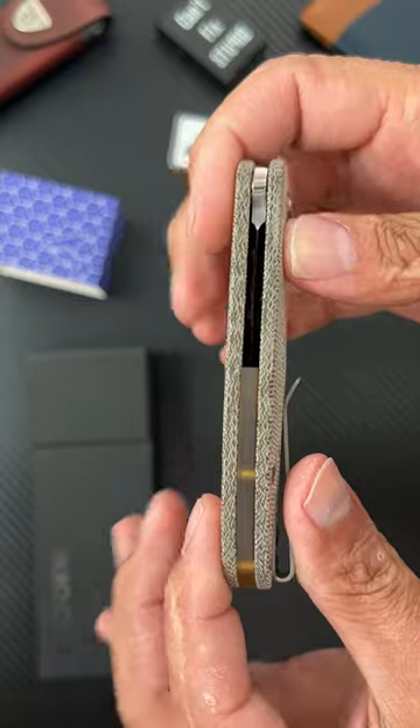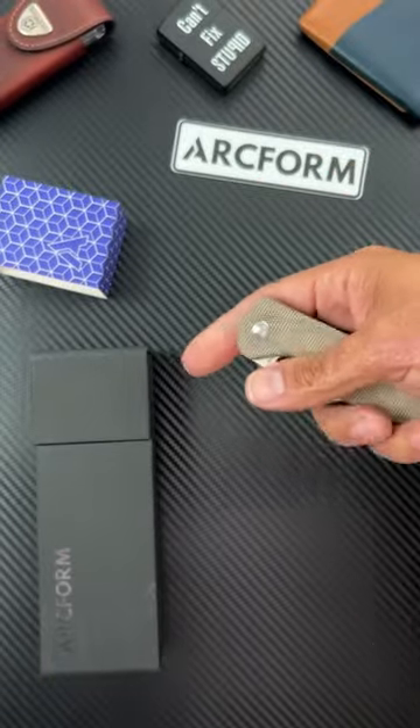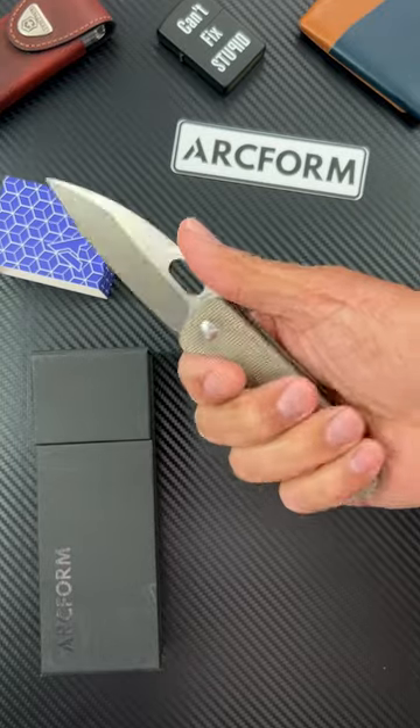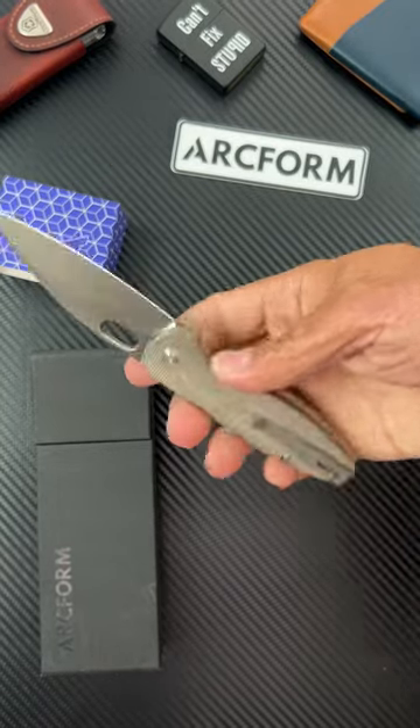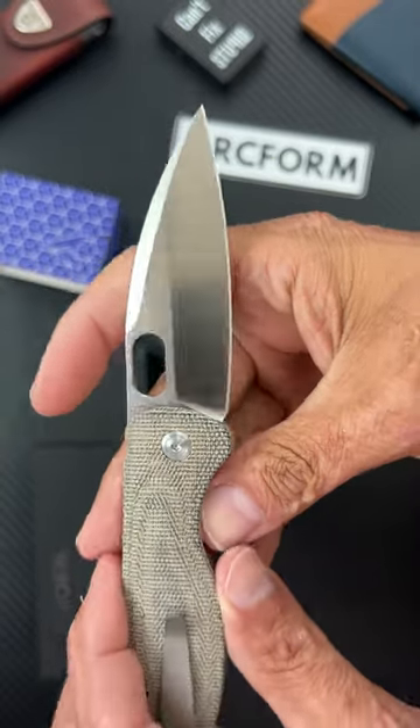You have an Altum backspacer, deep carry, tip up, right hand carry only pocket clip. It's got a pretty stout detent. This is in CPM 20CV blade steel.